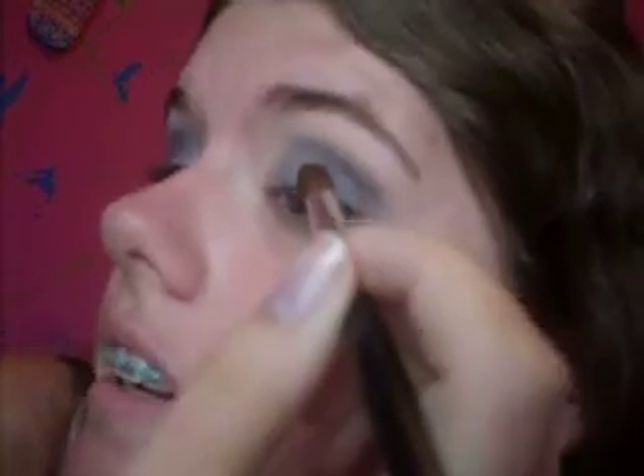Next we're going to take our fluffy dome brush and get a dark navy blue — I'm using this one. We're going to go over that gray, focusing on the outer portion of the eye. Leave the inner third of your eye the way it is — don't put the dark blue on that. Then wipe your brush off and blend upward a little.